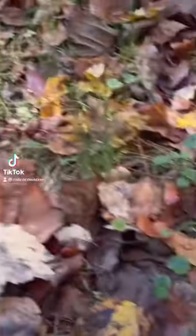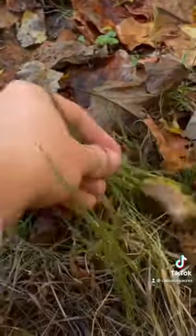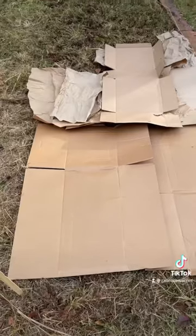Here's what we did week three of owning our homestead. We foraged some onion grass and used it in a really yummy curry dish.